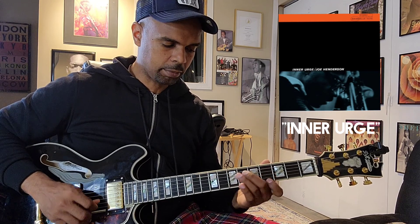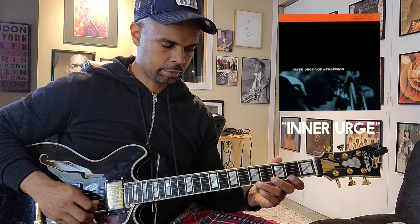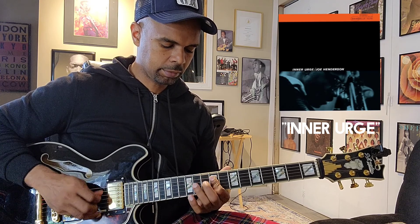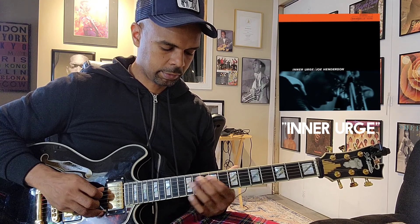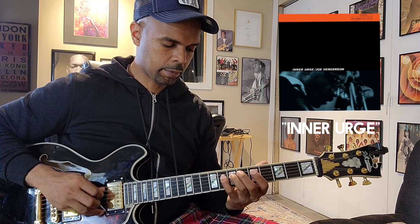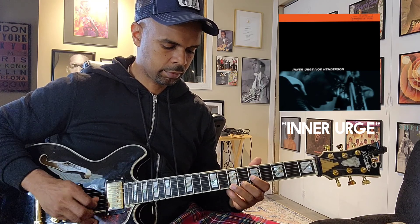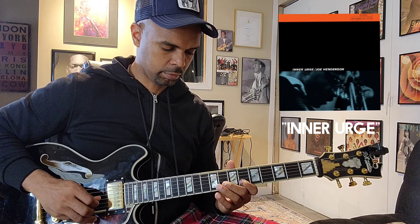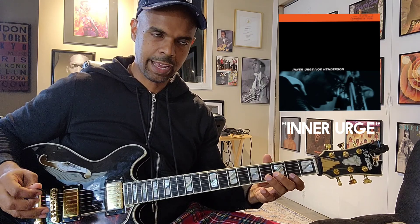Then this time you're going to go all the way down to the F sharp. And that's the whole melody. So let's go over it one more time. Then you're going to go — then you're going to go. And that's Inner Urge.